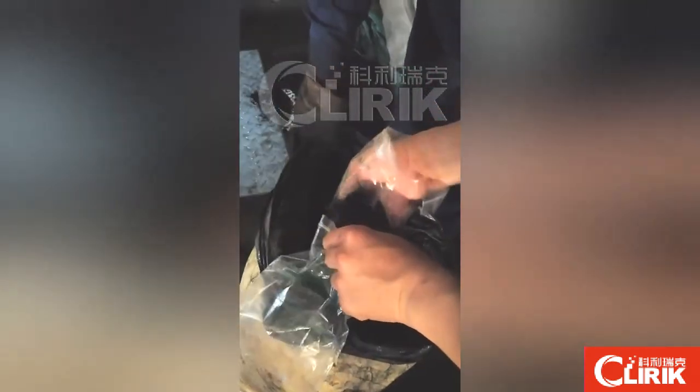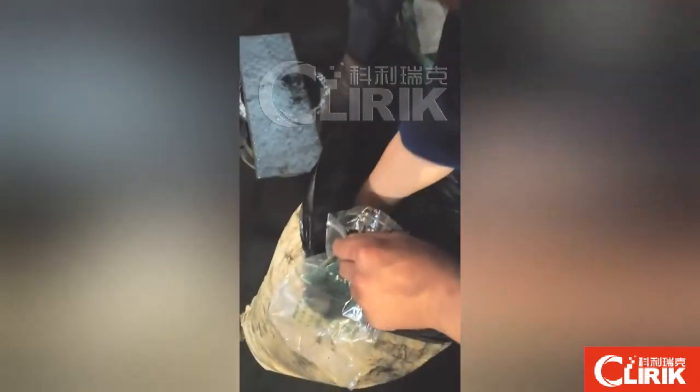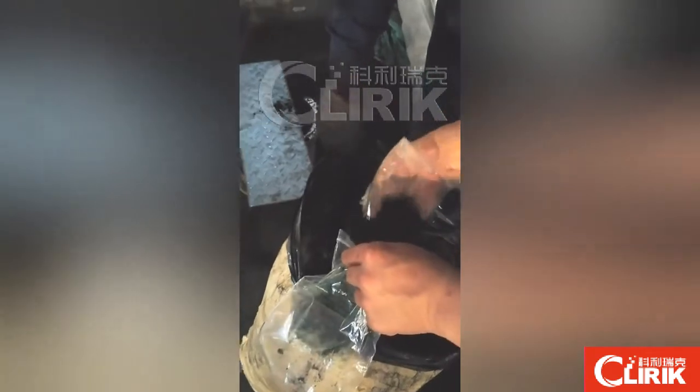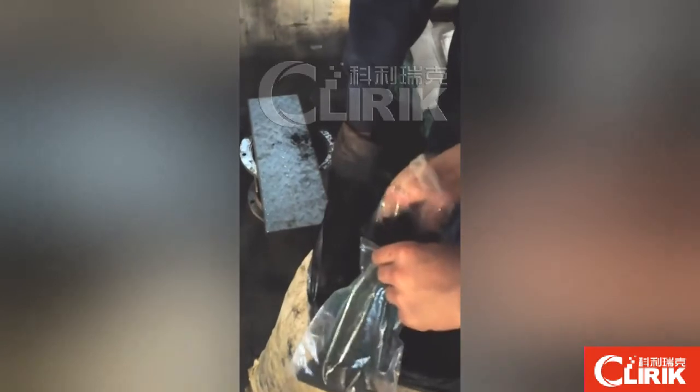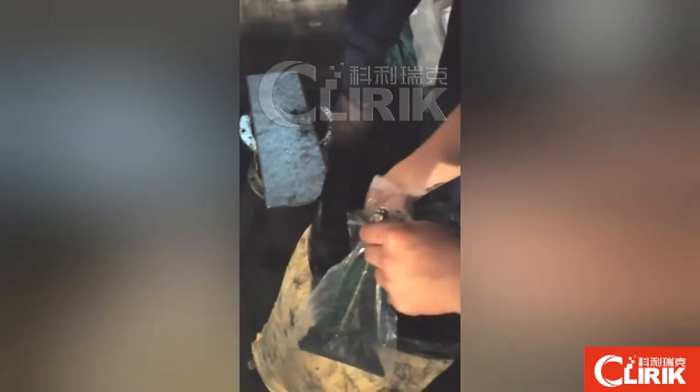Now we take some sample, and we will make the size reporting. We will use the size reporting and another test to test the size.